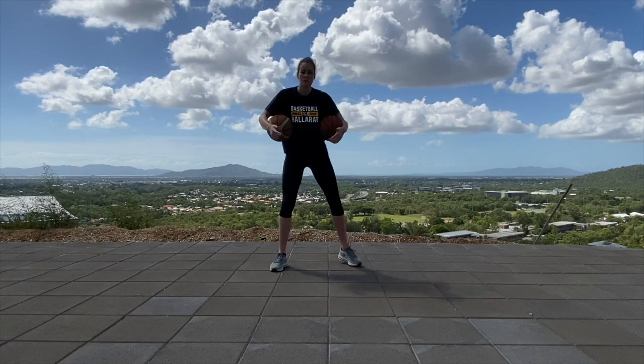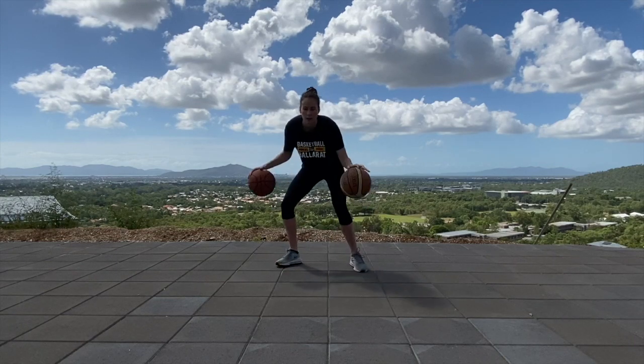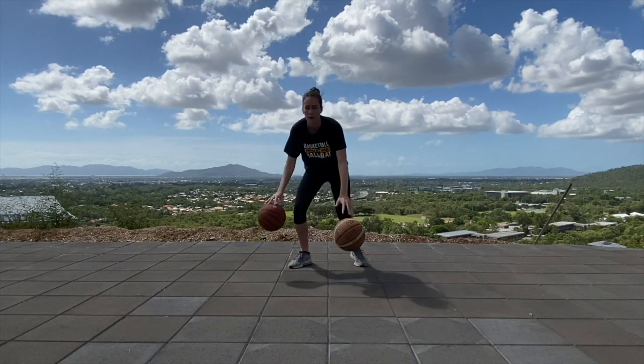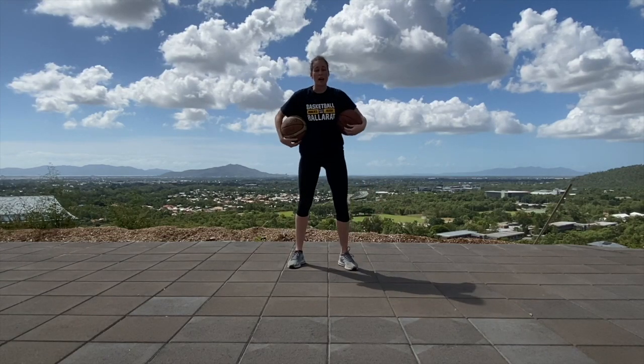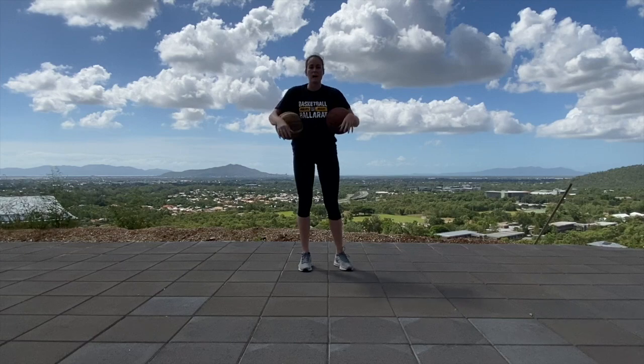Next one is going to be between your legs. Try and alternate legs each time, move your feet, keep your eyes up, keep those balls in control.